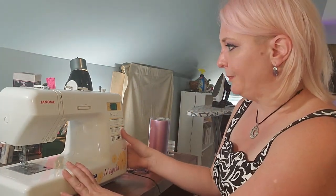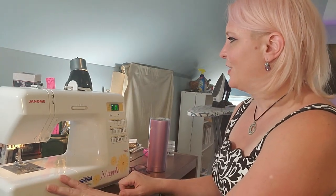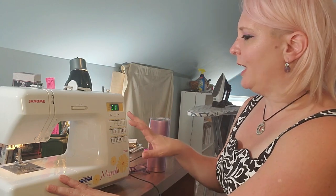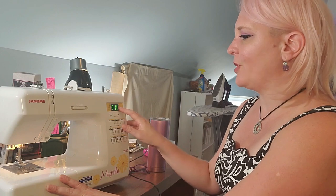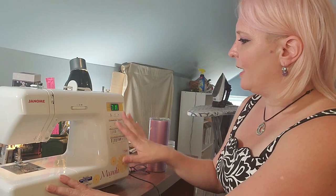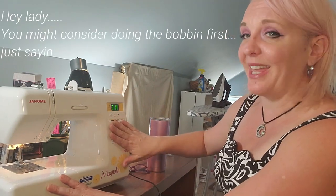I'm going to go ahead and turn my machine on. Looking at my machine, I have this digital display here. It starts off by showing the number of the stitch that I would be doing. I can press this button here to change all different things, but first we're going to start by threading the machine. I'm going to put my glasses on so I can see what I'm doing.